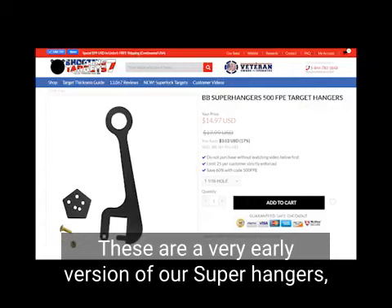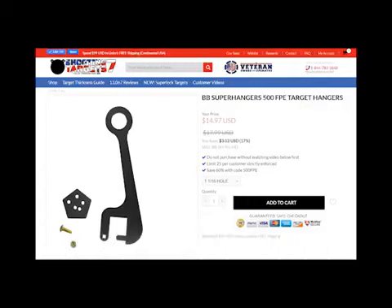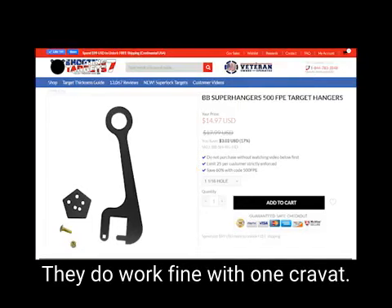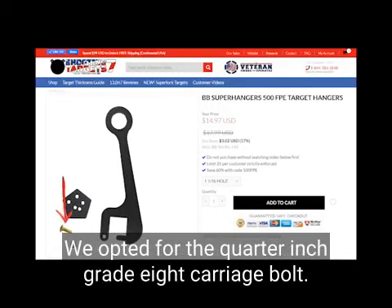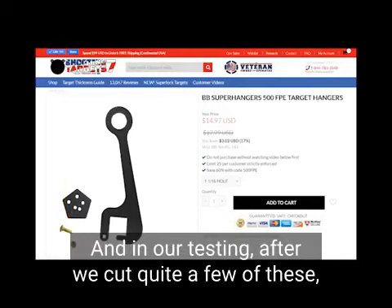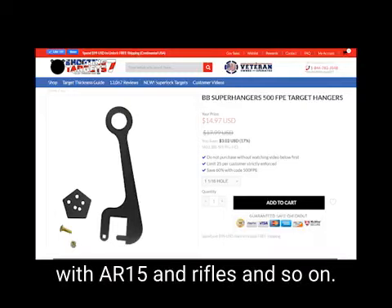These are a very early version of our super hangers, and there's really nothing wrong with these. They do work fine with one cravat. You can see this carriage bolt down here. In this design, we opted for the quarter-inch grade 8 carriage bolt. And in our testing, after we cut quite a few of these, it was determined that we were able to break these with AR-15s and rifles and so on.